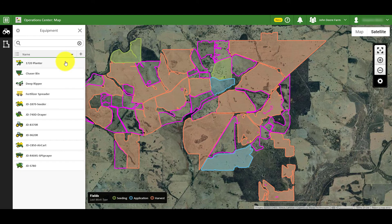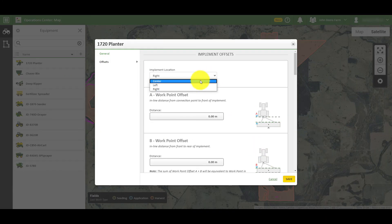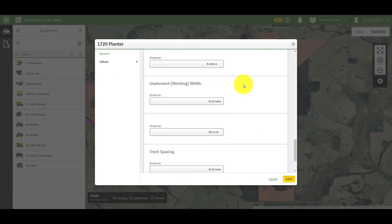You can now search for your newly added piece of equipment in the equipment panel. Clicking on it presents you with more information, such as offsets and machine settings, which you can review and edit at any time.